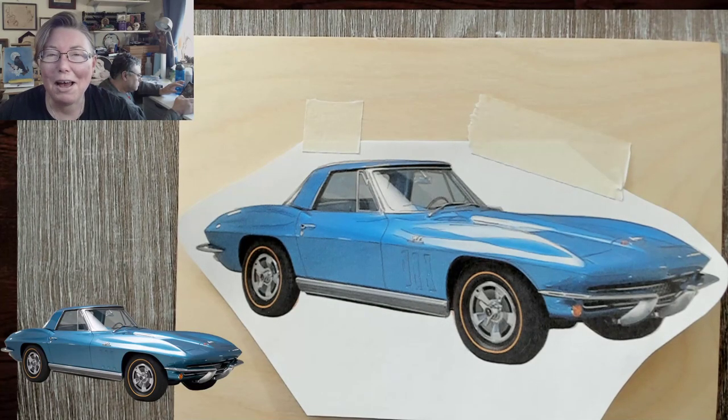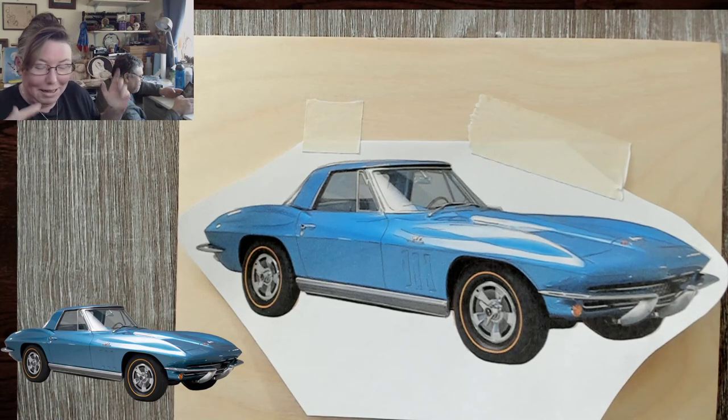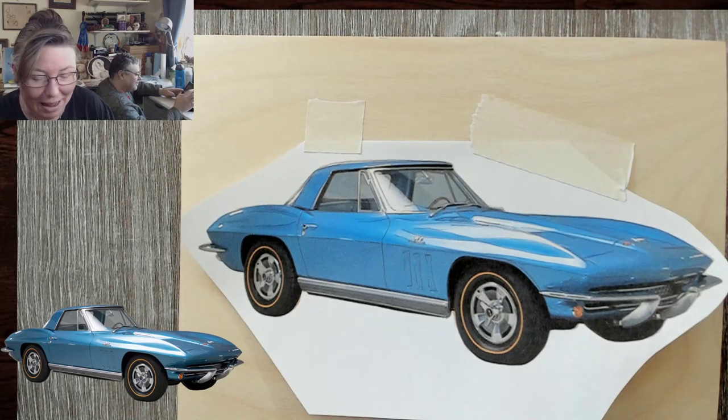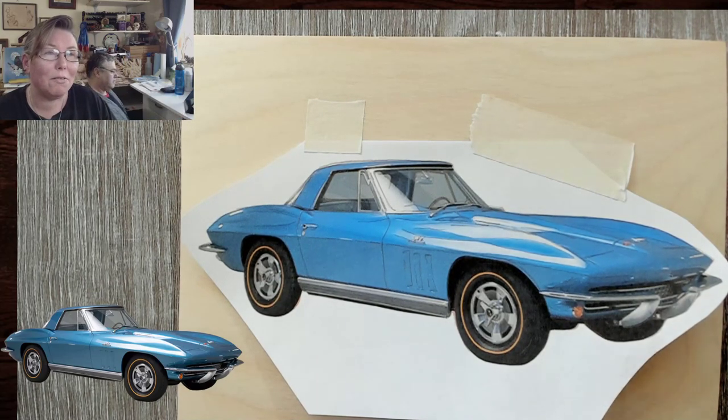Well, hello! Welcome to Drawing with Fire. I'm Valerie, your neighborhood pyrography artist. Today we are going to do, by request, a car. I've never done a car, ever, but I feel confident I can do this because of all the skills I've got for doing everything else. I can do this.